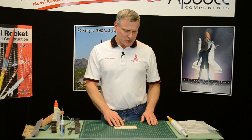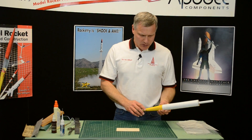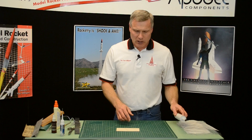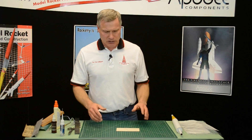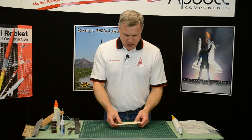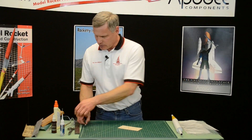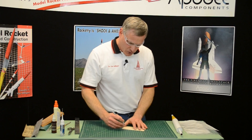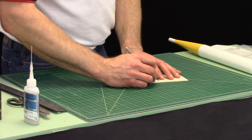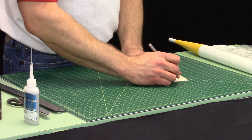Before I can glue the fins onto the body tube that we made in the last step, I need to airfoil them and seal them so that they're nice and smooth. Go ahead and remove the fins from the laser cut sheet by running your hobby knife around the perimeter, cutting those little tabs.